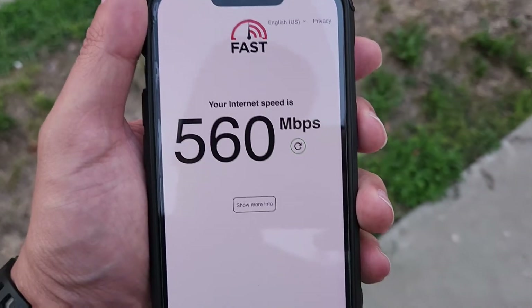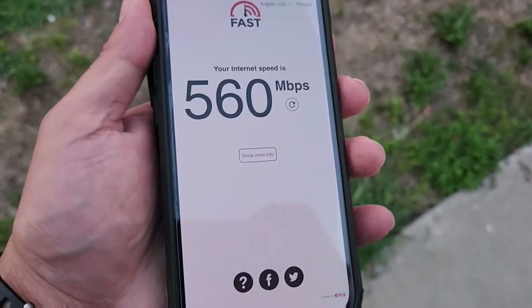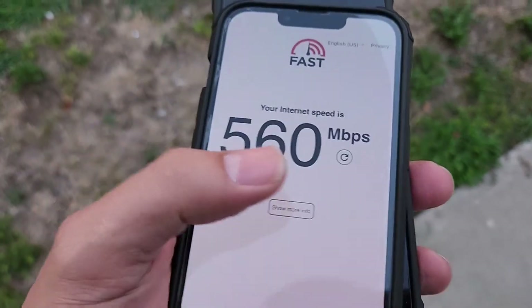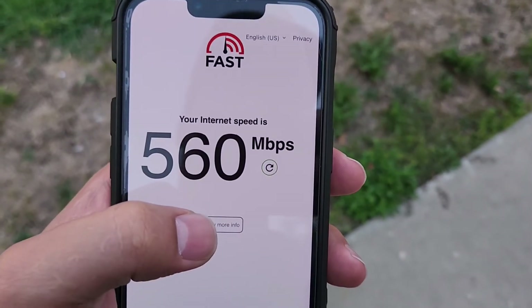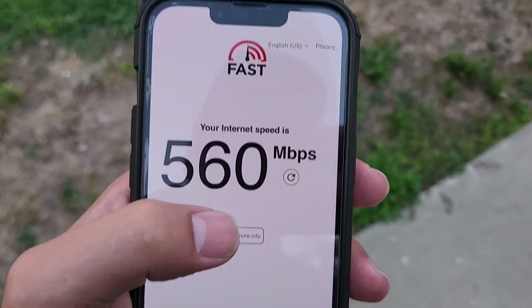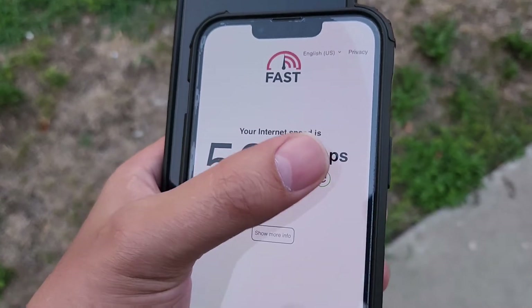I'm glad I'm making this video — I've never seen anybody make this. I'm the first one to do a video like this on YouTube, testing out the fast.com speeds on a hotspot for Visible.